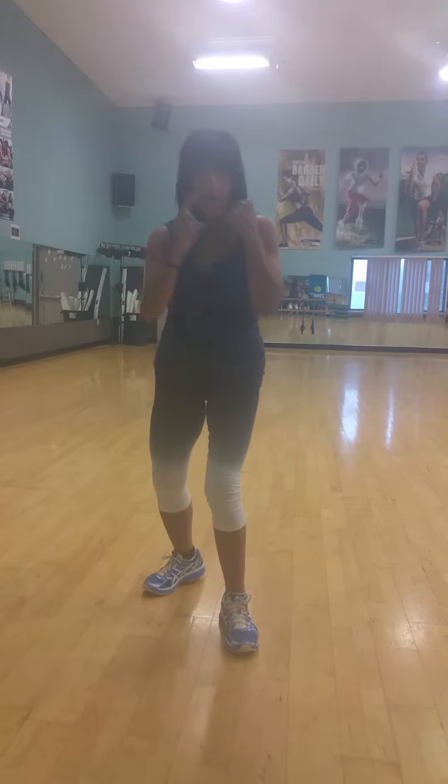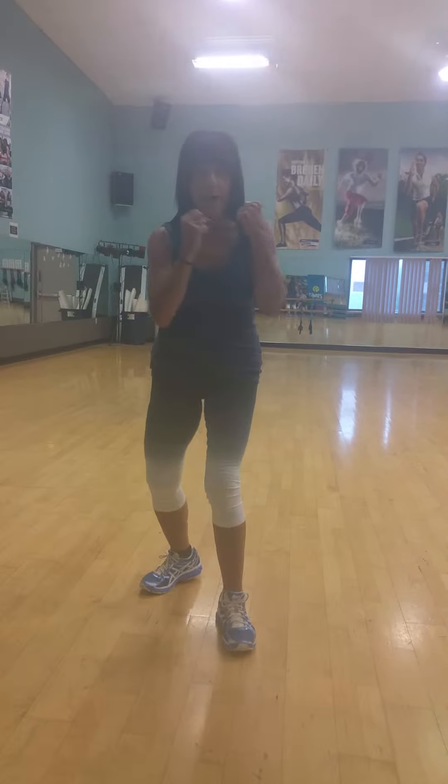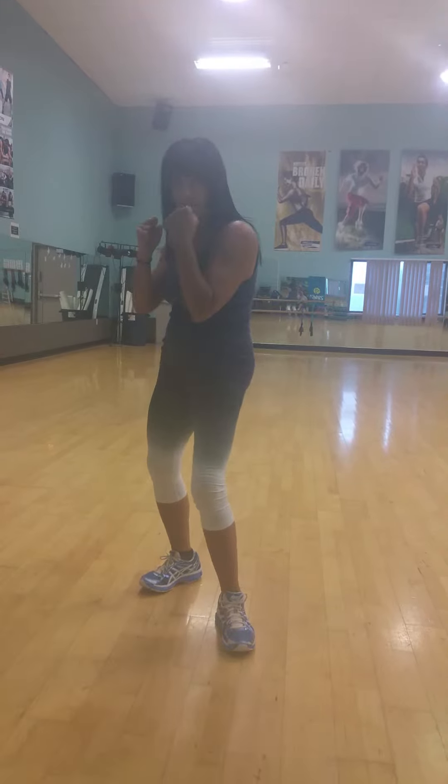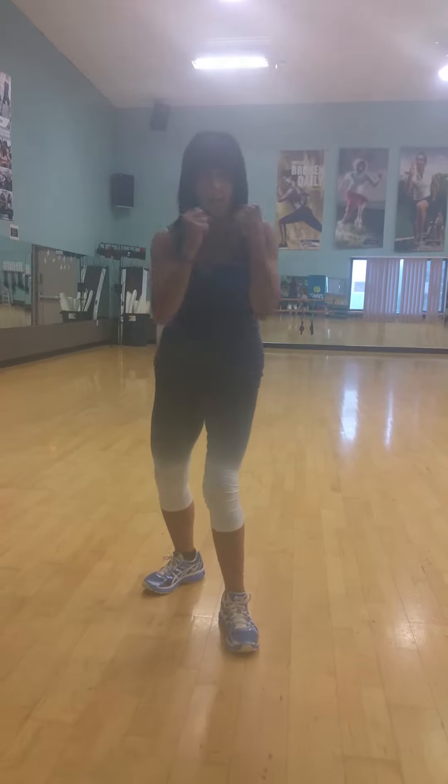Shoulders are starting to move. Everything in boxing comes from the back of your body — comes from your back, your hips, and your legs. So the punch is the last thing you throw.